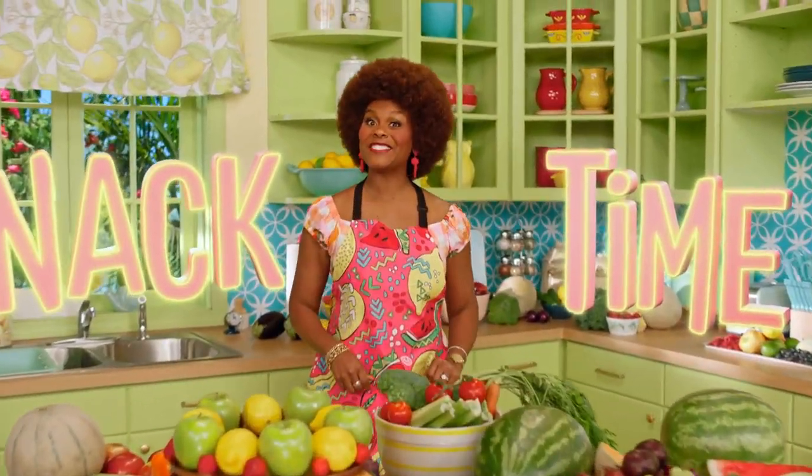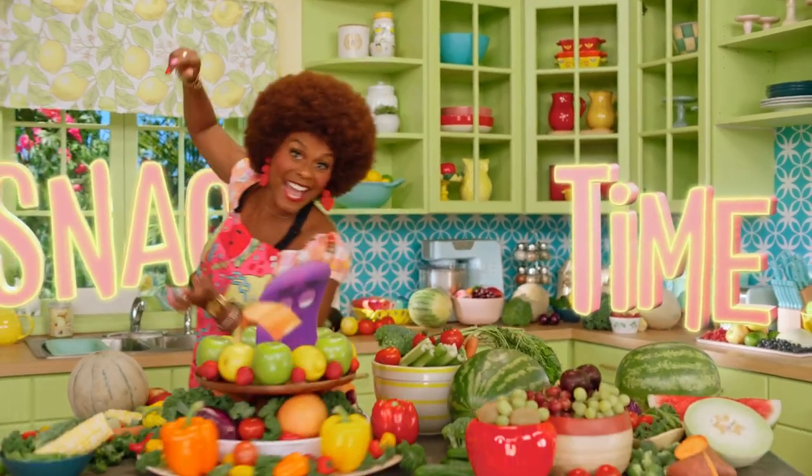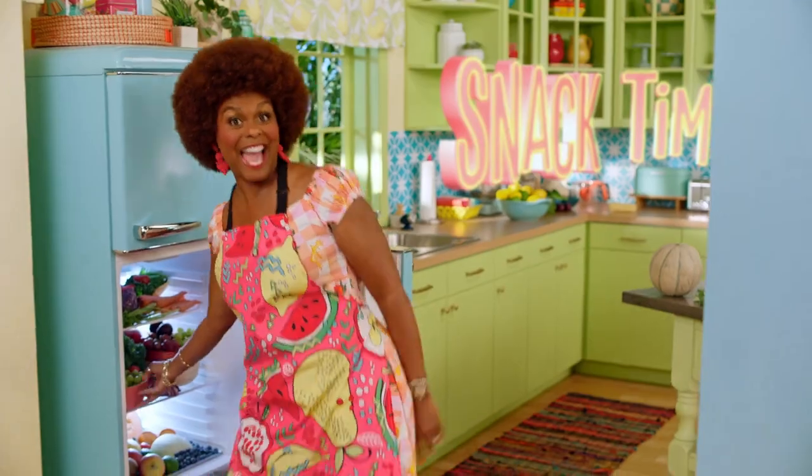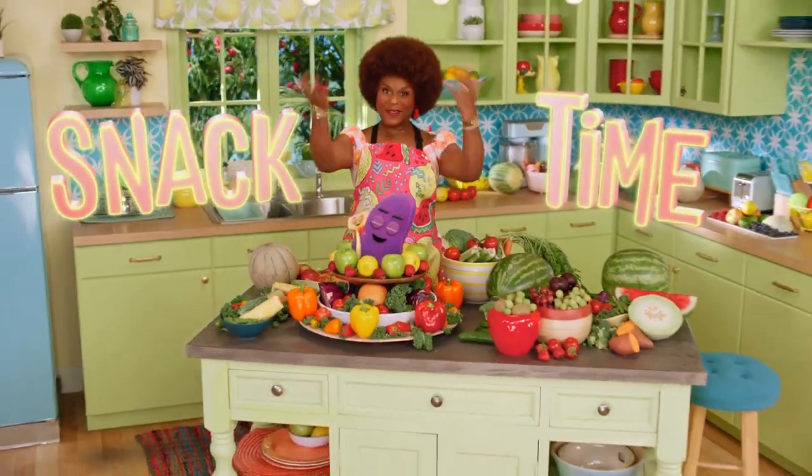It's snack time! Don't forget to wash your hands. Let's make something tasty. Everybody, it's snack time! Come on.